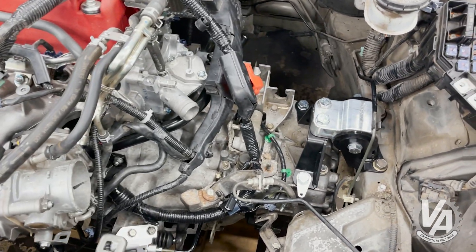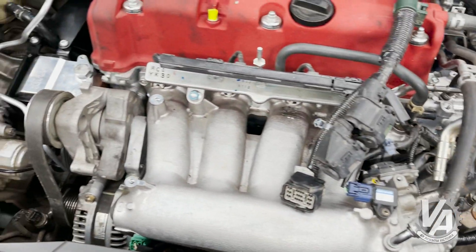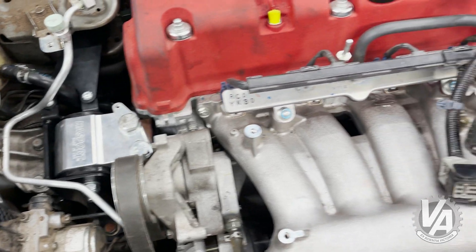Okay, got the mount in. Everything needs to be tightened down. And now we're going to put in the rear mount.